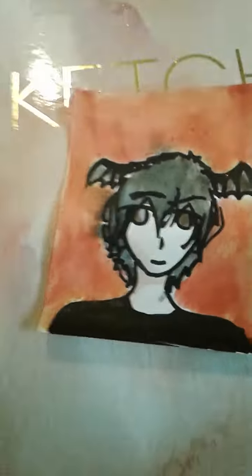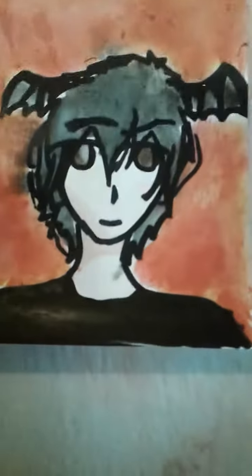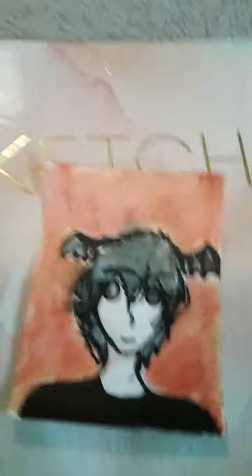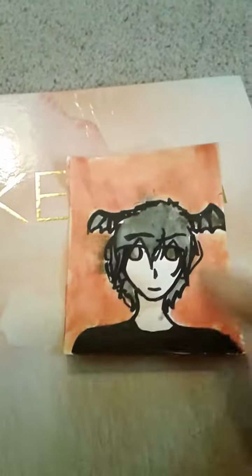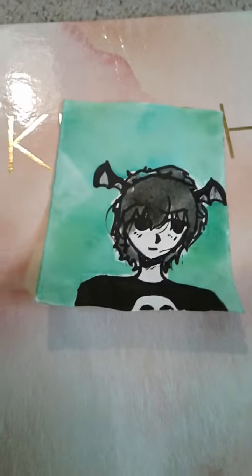Now moving on — this one was actually the last watercolor I painted. His eyes are supposed to be a dark brown but you can't really see it on my stupid Samsung camera. I had to mix watercolors to get the skin tone and I'm actually pretty happy with this.